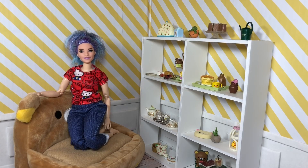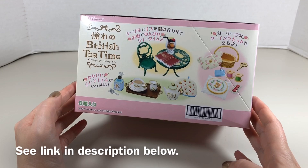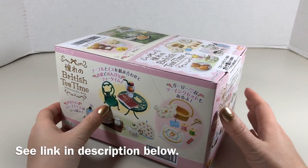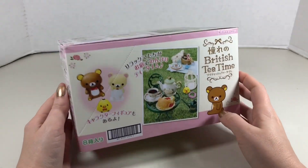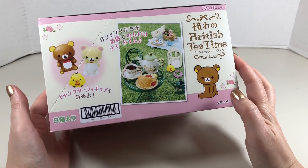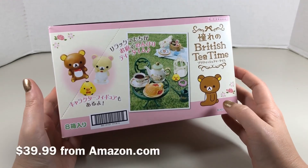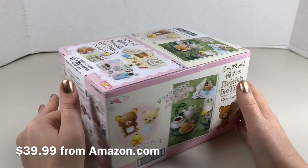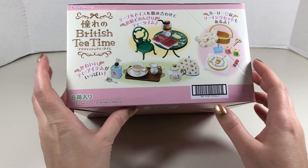In this video we're going to be unboxing some Rilakkuma re-ment. I did unbox some Rilakkuma re-ment before on my channel, and that was in my 2018 Comic-Con video, and that got me on a hunt and I bought this whole box of British tea time themed Rilakkuma re-ment.